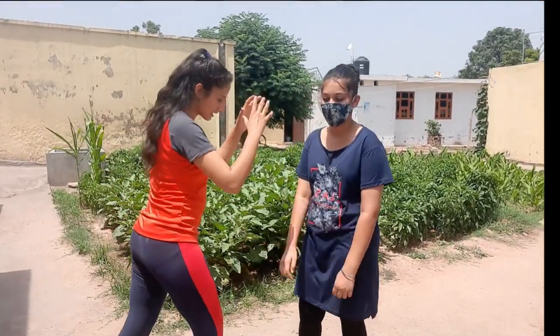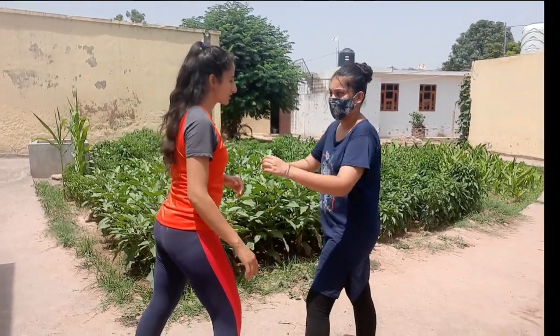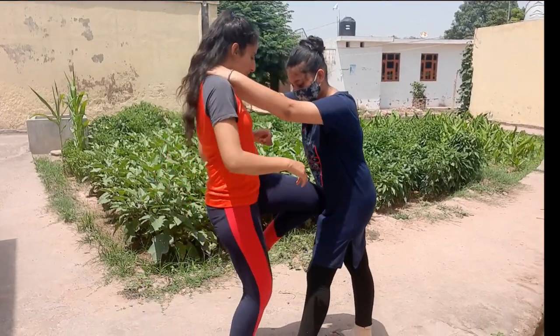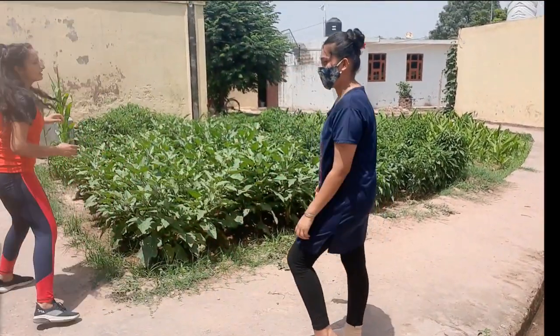Whenever you are attacking someone with a kick or any move, be accurate, be fast, be alert. If you miss the attack, be ready for the next move because you need to keep acting simultaneously and you don't have time to waste. When the person gets off-balance, use that moment and run away from the situation.